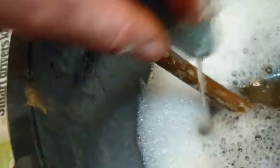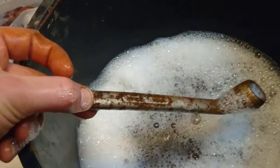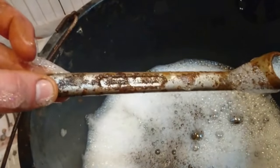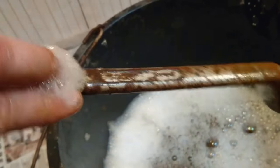You can see it just takes the surface dirt off, as compared to the other side which is fairly filthy. It's not perfect, but the purpose of this step is just to get the loose stuff off so that when you put it in the vinegar, there's less rust in there for the vinegar to attack that isn't part of the tool. What I really want is all the vinegar to work on the rust on the tool.